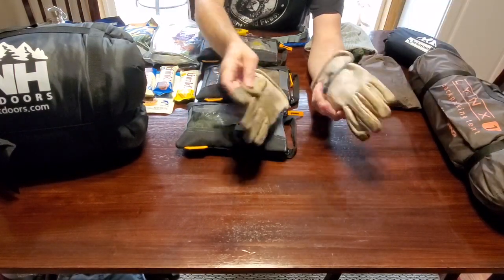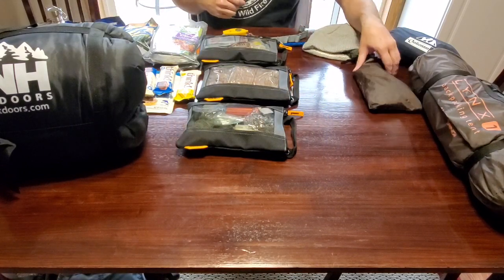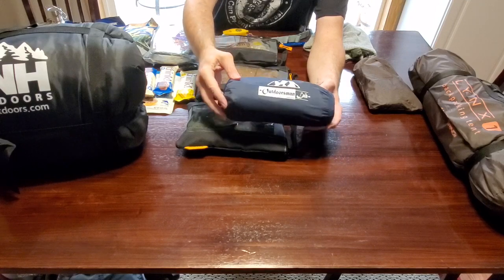It's a good idea to have a pair of good leather gloves for working around knives, wood, or anything that may injure your hands. I choose to carry a sleeping pad for comfort — that's something you may want to consider.